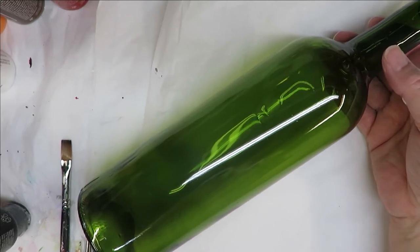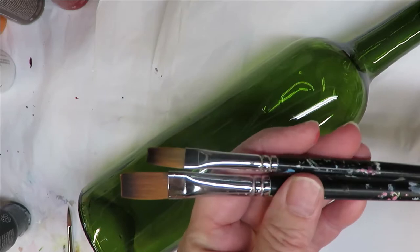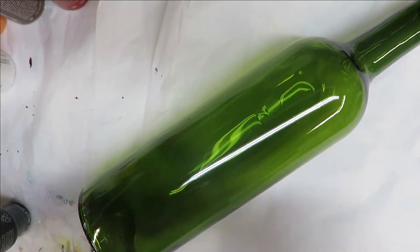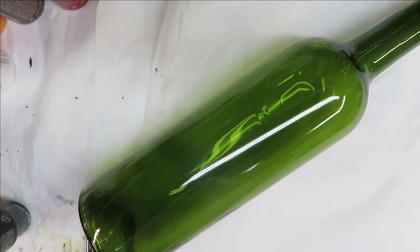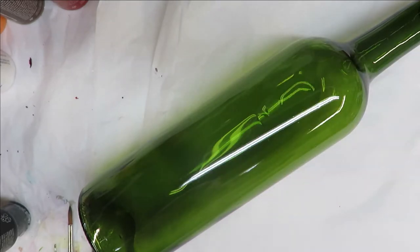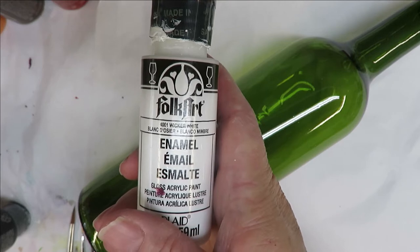I've gone ahead and cleaned the bottle off with soap and water and rubbing alcohol, and it's ready to go. The brushes I'm using today are two Magic flat brushes — a number six and a number twelve — a Magic round brush which is a number four, and I might use a Bostonia fine liner, and then a dotting stylus.